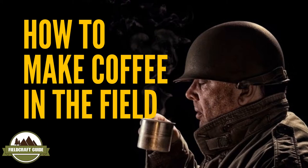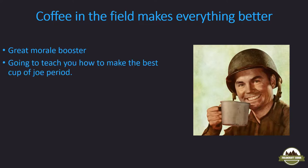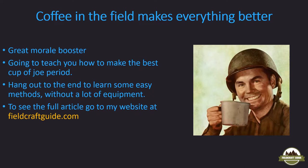Welcome! In this video I'm going to teach you how to make coffee in the field. Coffee in the field makes everything better. It's a great morale booster and I'm going to teach you how to make the best cup of joe you've ever had, regardless if you're in the field or back at home in the kitchen. Towards the end of the video I will teach you some easier methods that don't require a lot of equipment. To see the full article, go to my website fieldcraftguide.com and search for how to make coffee.